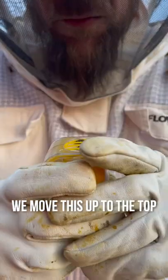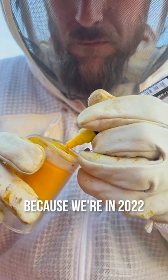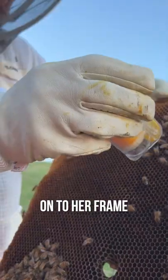We've got her in here with one other bee. Now we can mark her. We move this up to the top and that just holds her in place, and I can put a yellow dot because we're in 2022 where yellow is the color for queens. I have got her marked. I'm going to let the pressure off and now I have the queen right here and I'm going to put her onto her frame.